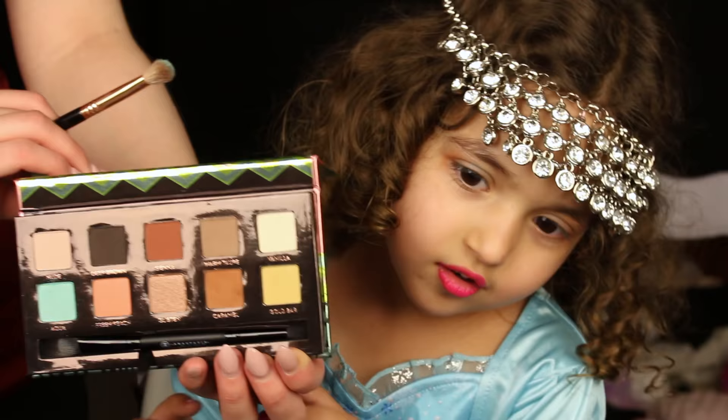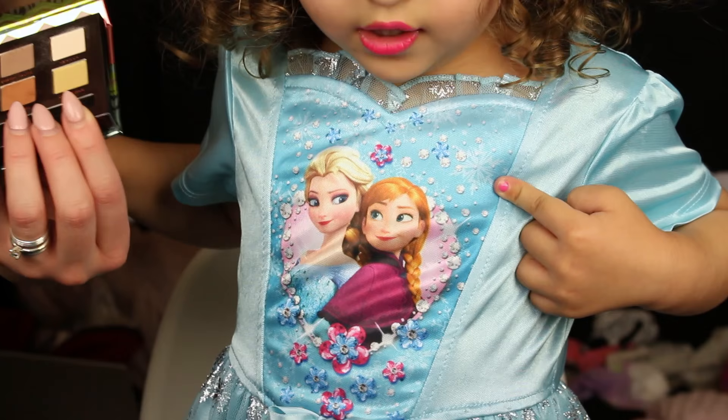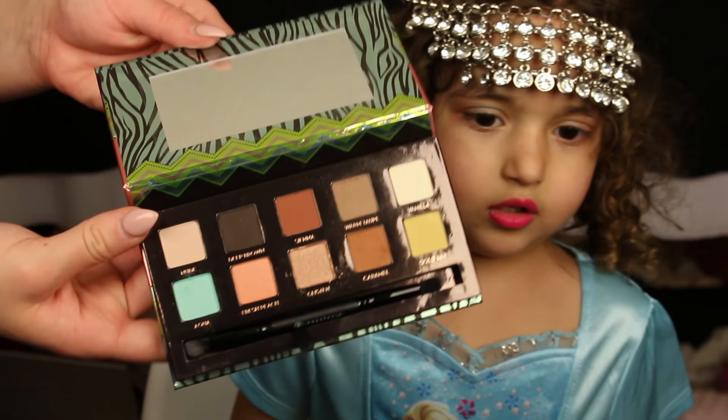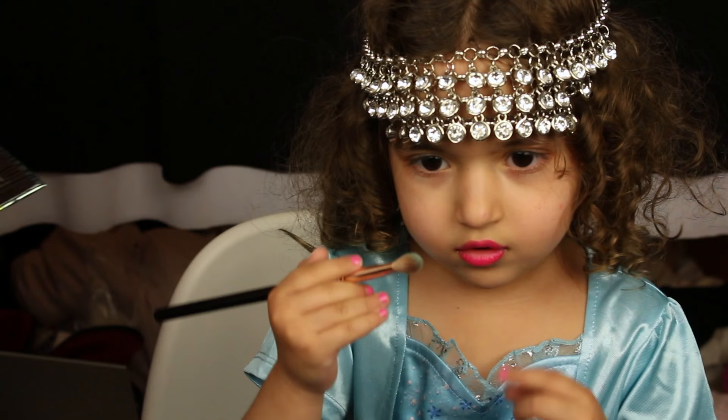Anastasia, give it to me. Anastasia, give it to you? She has a little eyeliner. There's Elsa's shirt. Now we're going to do it. It's the little eyeliner right there. But don't put it on your finger — your finger will be way off of it. Always use the brush.